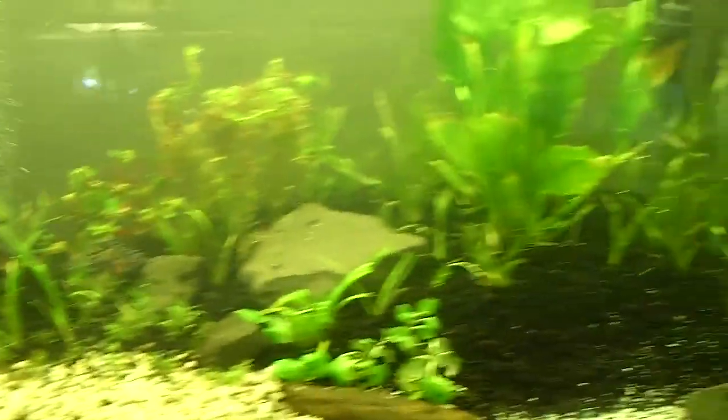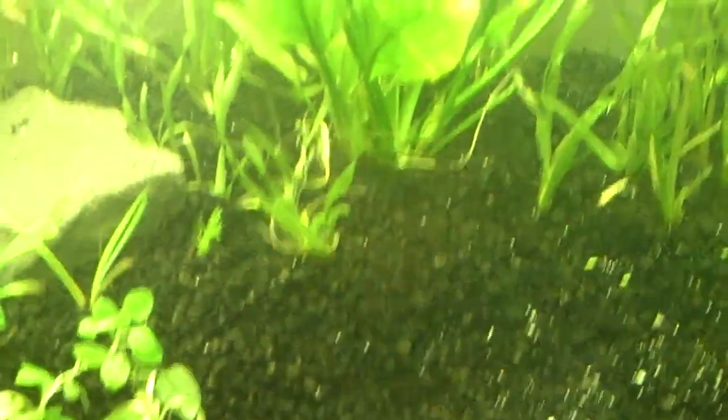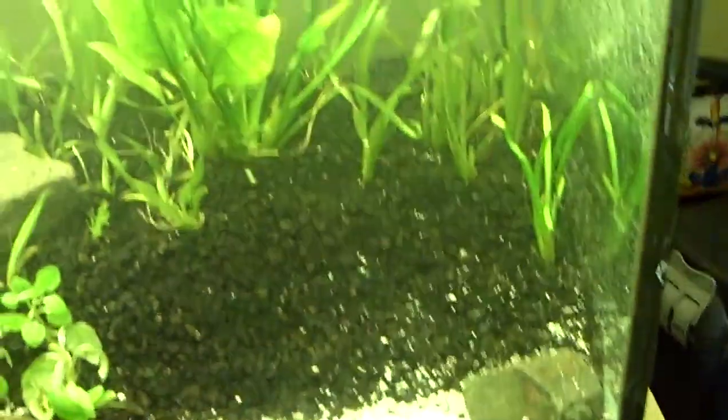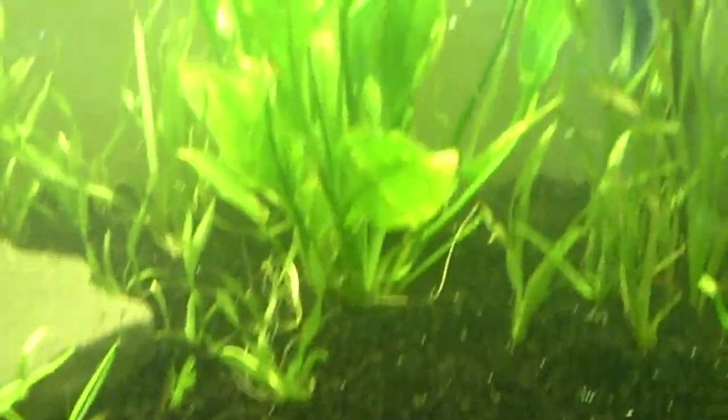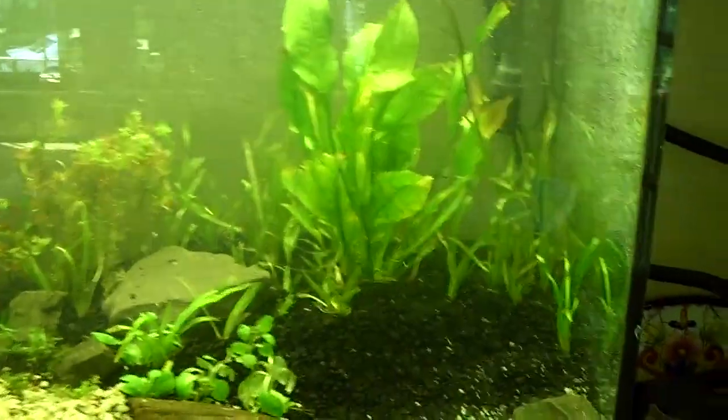I'll explain all the plants I got. This big one right here is Amazon Sword — it's actually all attached to one, which is really cool. It's huge. I got these plants from Aquatic Jungle, so thanks Dustin for sending me this huge Amazon Sword. I know it will actually grow a lot bigger — I've seen his videos and these things get huge.